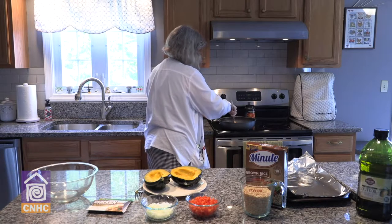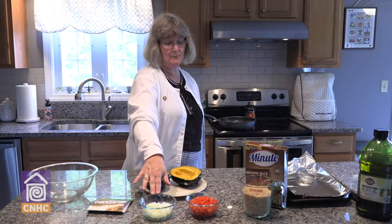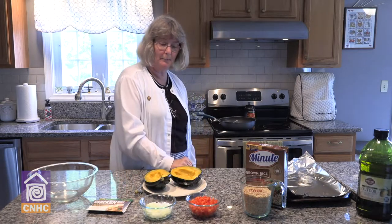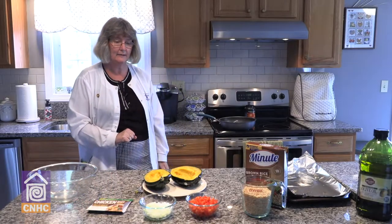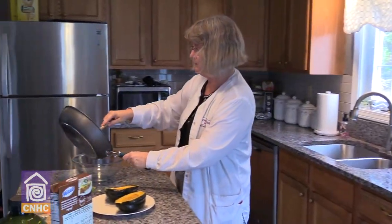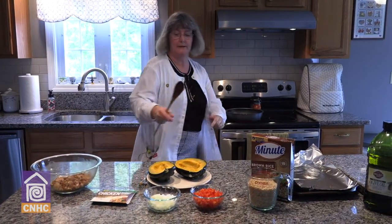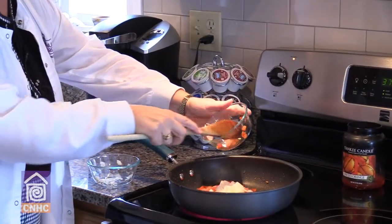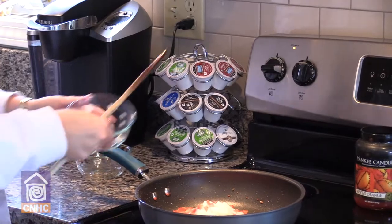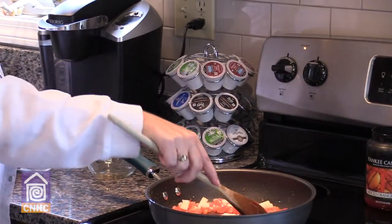Once the sausage is finished cooking, we have a medium onion that has been chopped and a medium red bell pepper that has also been chopped. The turkey sausage is all cooked — we're going to put that in a bowl. To the same skillet, we're going to add our peppers and onions and allow them to sauté for about six to eight minutes.